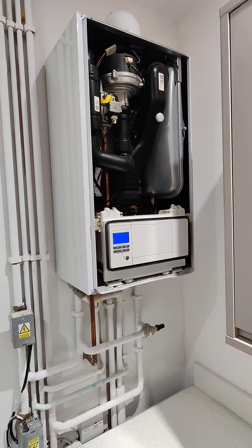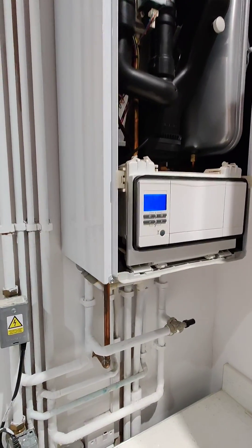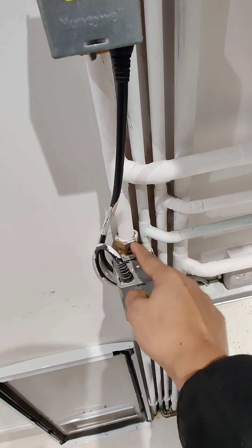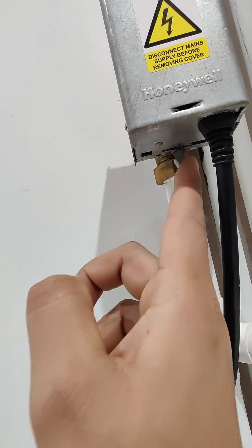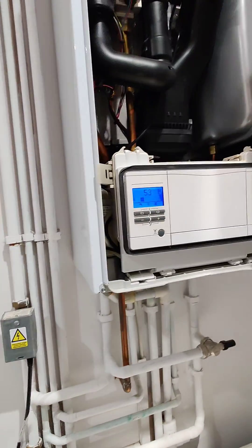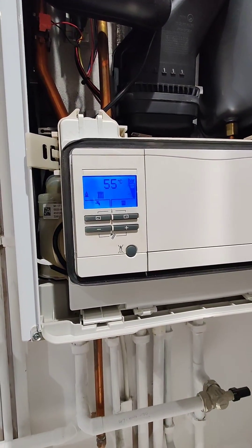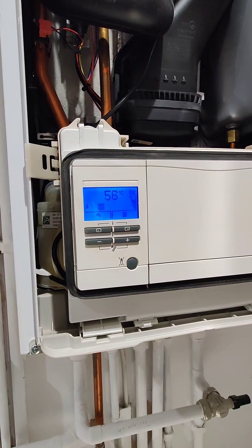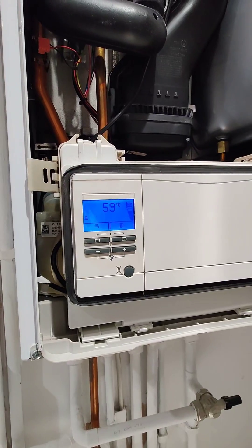Came out to service this boiler and found that although both zone valves were in the off position and there was no heating demand from the controller — from both programmers, as it's a multi-zone — the boiler is still calling for heat, as you can see. The boiler is detecting a demand and firing up, reaching up to about 80 degrees.